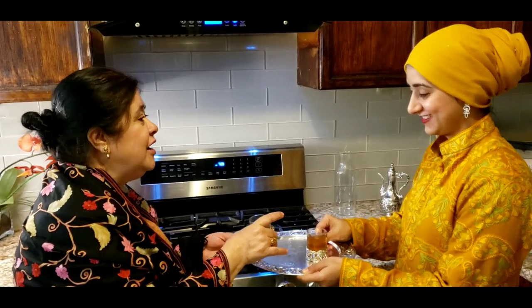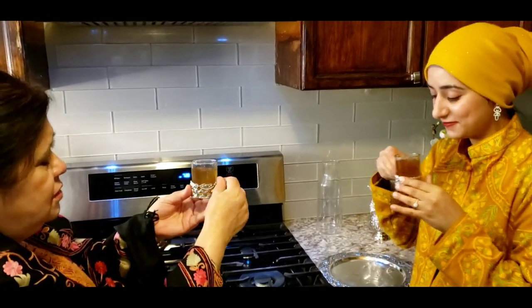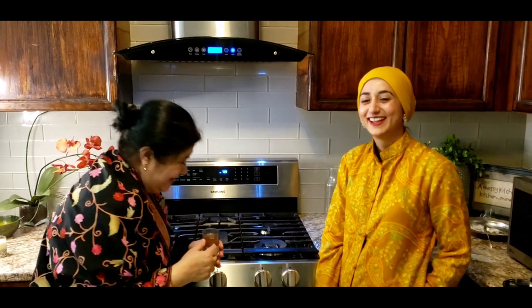So you have a white kehwa, a golden saffron kehwa, and this brown one. The everyday winter kehwa is the most beneficial for health. So which one did you like the most? I like the milk one! Yes — the very special kehwa for very special people. Thank you so much for having me, I loved it! Please like, subscribe, and tell me how you liked this video with my Kashmiri daughter-in-love Madeeha.